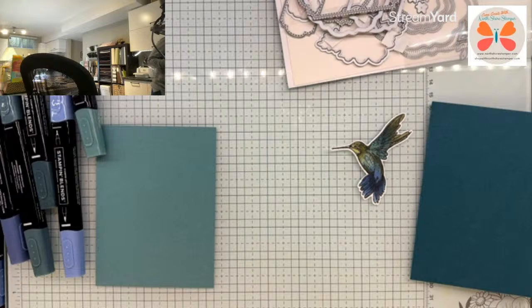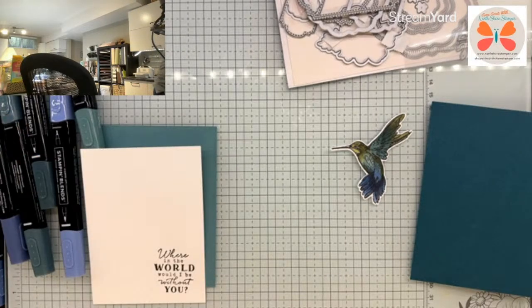So I am going to go — how tall are you? I'm going to go four and three quarters by one and a quarter.